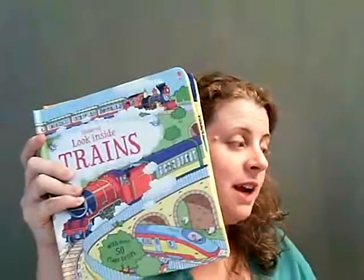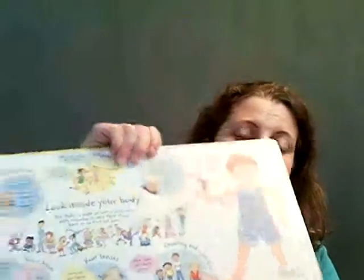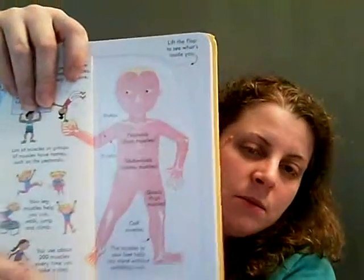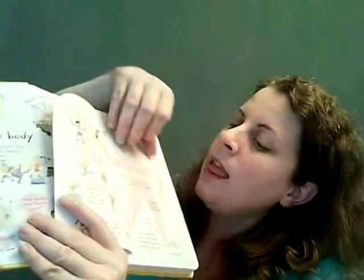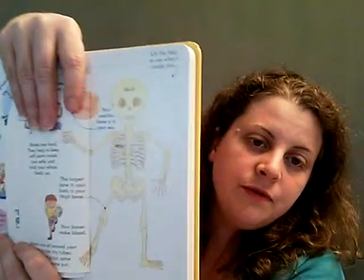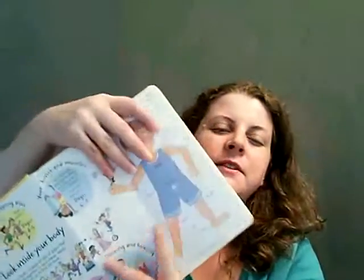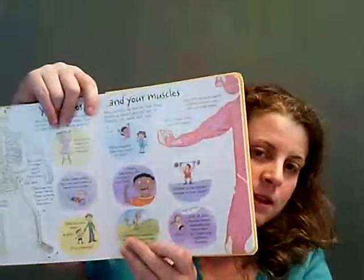Then we have look inside food, look inside trains, and look inside your body. Look inside your body is going to have some flaps that just keep going. First we're going to see the muscular system, then it opens farther to the skeletal, and when you open up the skeletal system you can see the different organs of the body. Lots of fun flaps all through this book covering all the different parts of the body.